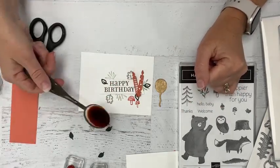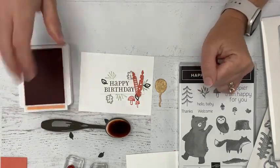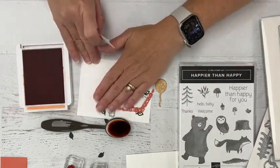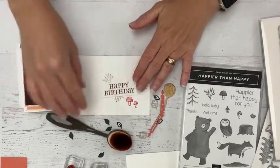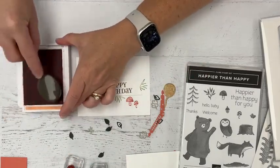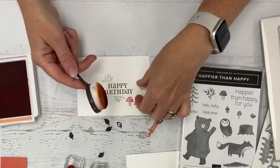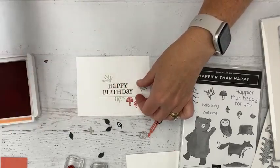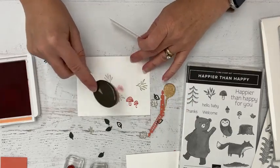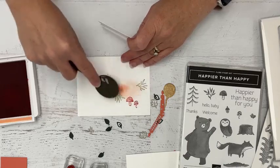Before gluing things down, I want to give this a little more oomph between the background and the layer. To do that I'm bringing in my blending brush and my Lips of Coral ink pad. I'll get some of these elements out of the way and keep the layer handy for visualization. When using a blending brush, just swirl it on the pad to pick up ink, then tap it on a piece of scrap paper to get the extra oomph of ink out of the way.